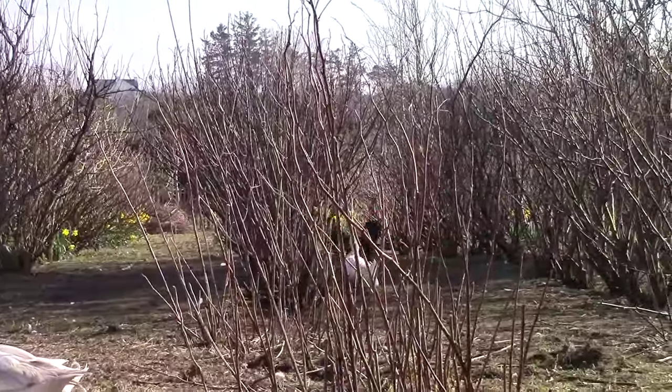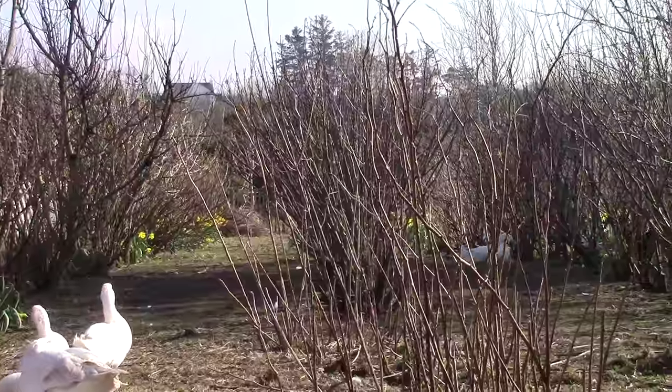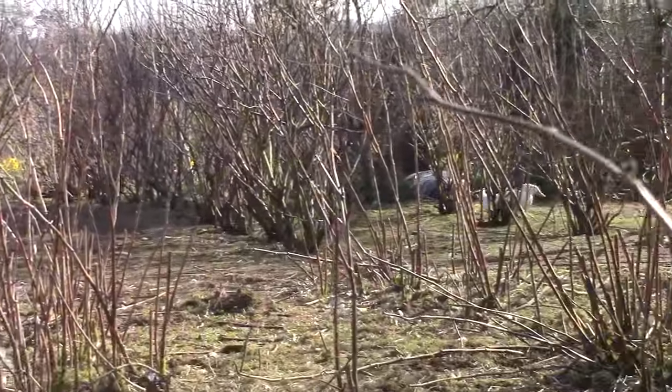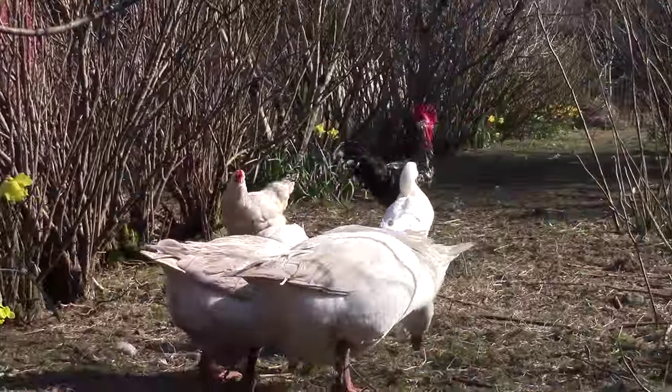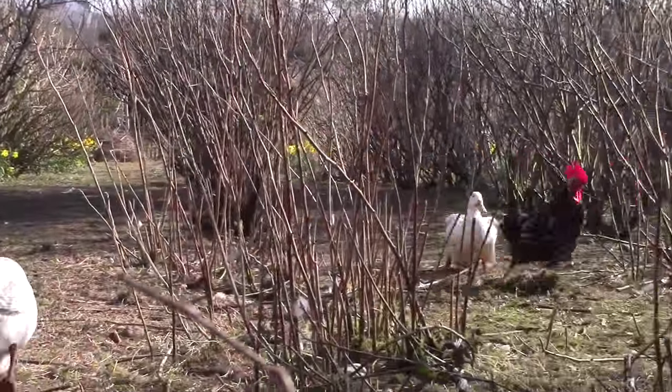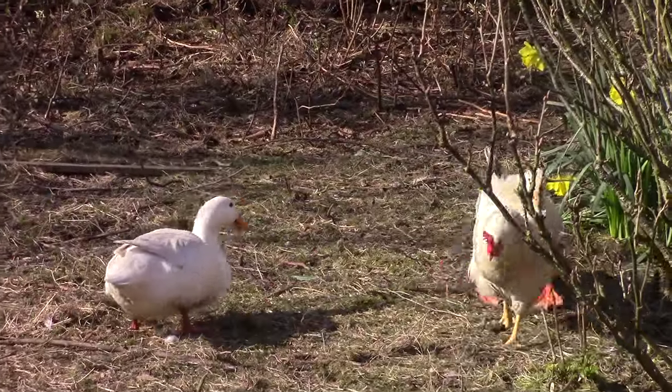We have three ducks — well, technically we have one duck and two drakes. The problem is one drake is an obnoxious bully. He picks on everyone else in the poultry run: the hens and the geese in the cock hole, and he makes their lives miserable.